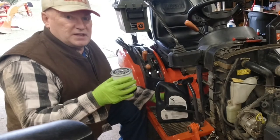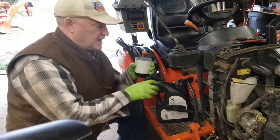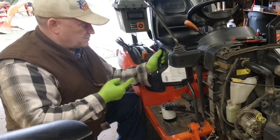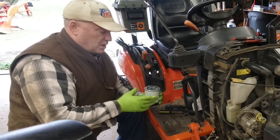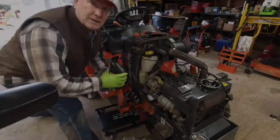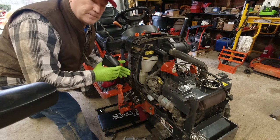The next thing I want to do is replace the filter on the hydrostatic transmission. Before I crawl under there, I'm going to go ahead and lube up the gasket with some hydraulic fluid. The same things that I did for the motor oil filter apply to the transmission filter. I'm going to put three quarts in and then I'll run the engine, see how low it is, and put more in as needed.